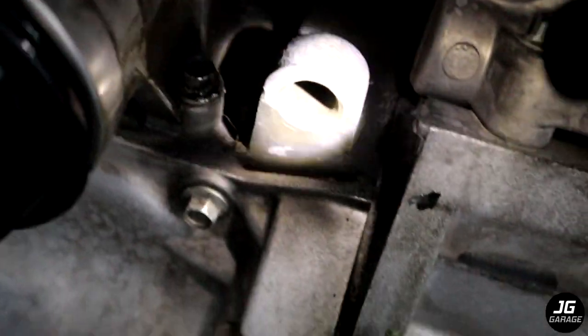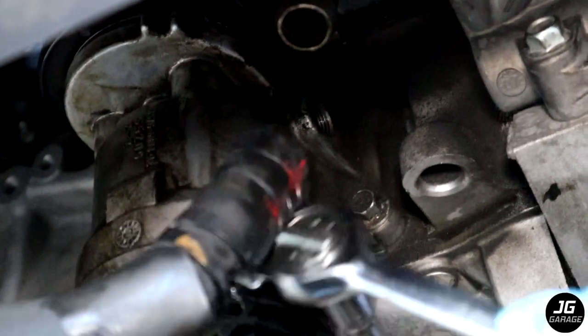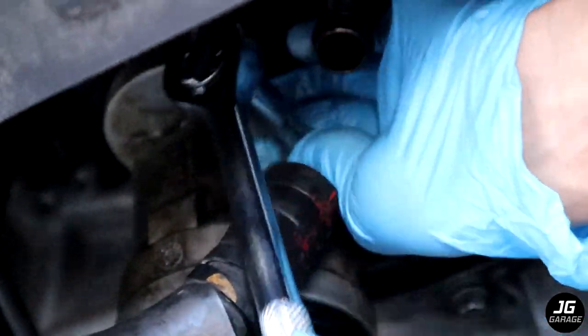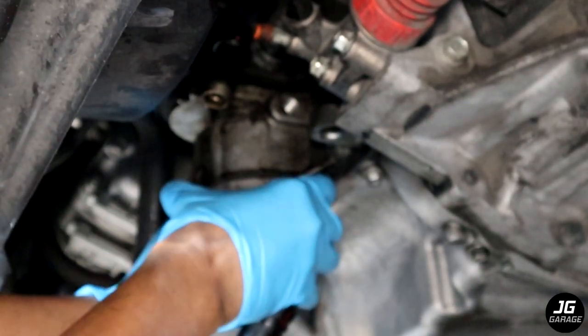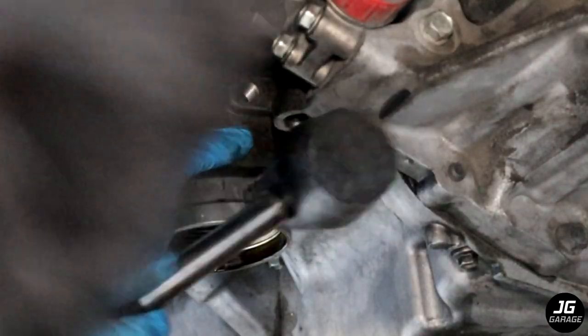Here are the 10mm bolts on the driver's side that we need to remove, and here are the other two bolts on the other side. You will need at least a 3-inch extension or longer to remove the bolts. Once the bolts are removed the filter housing should come right off. Mine is stuck because the last time I replaced just the oil cooler gasket I added RTV between the housing and the engine block which I shouldn't have done, so I'm using a mallet to break off the RTV gasket.